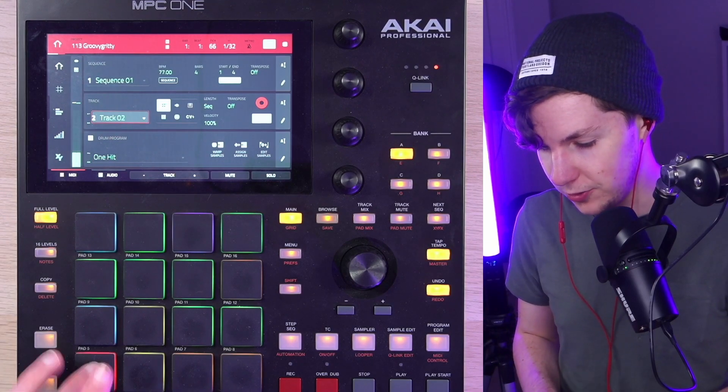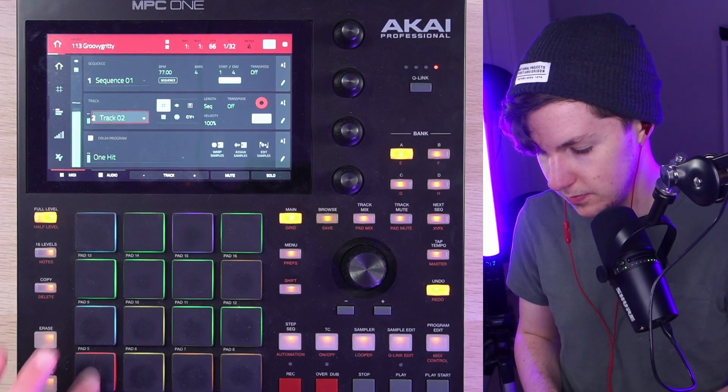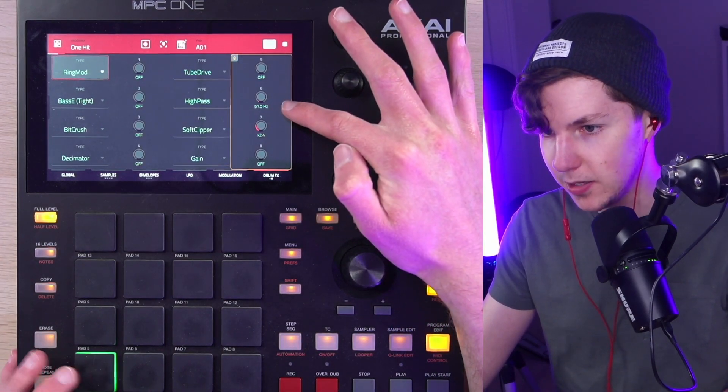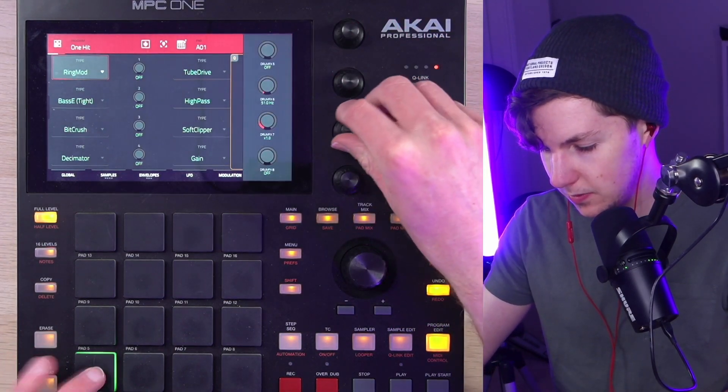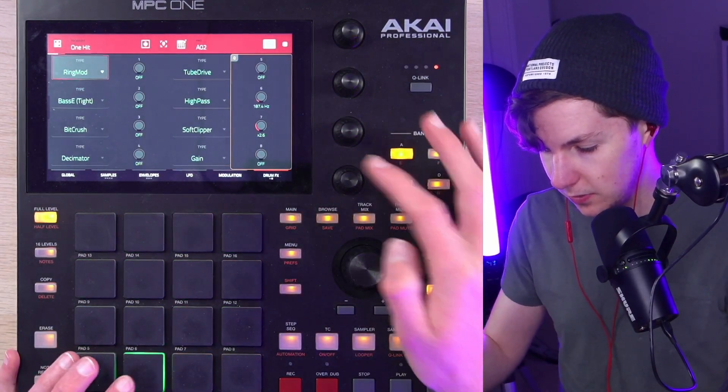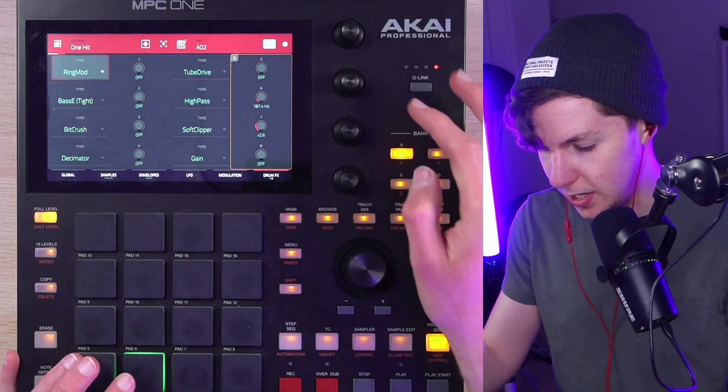Converted machine kit, as is tradition. I have gone in and added a tiny bit of high pass and a bit of soft clipping, which I often find brings trap kicks to life. Same deal with the snare — high pass and soft clip.